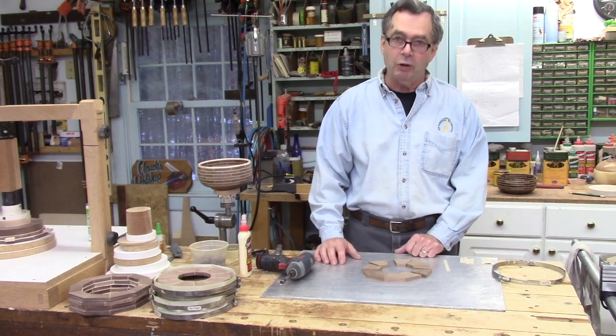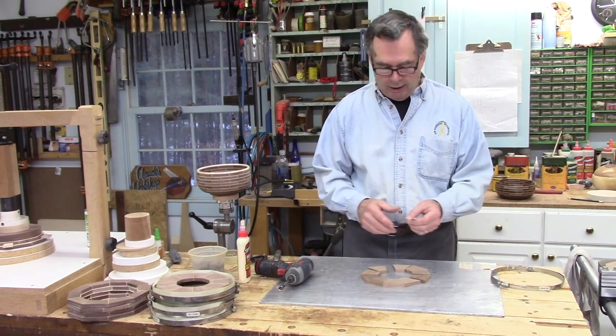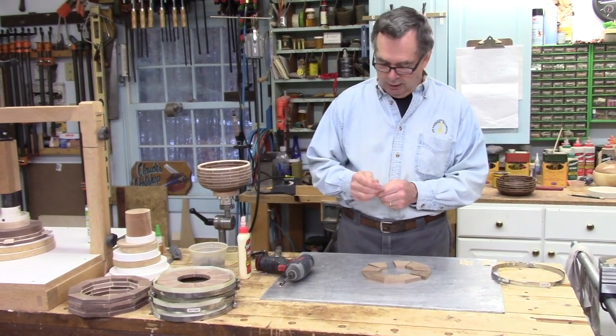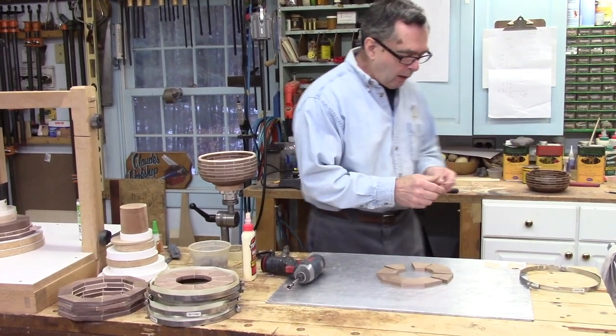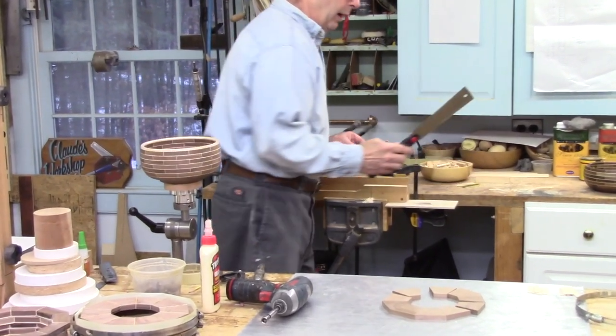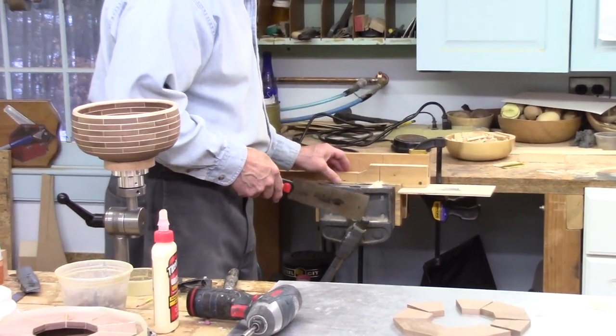Today I want to show you what goes into the veneers. I have pre-cut maple veneers — as you can see in this bowl here — and these go between the joints. I cut these to length using a pull saw and a little handmade miter box.